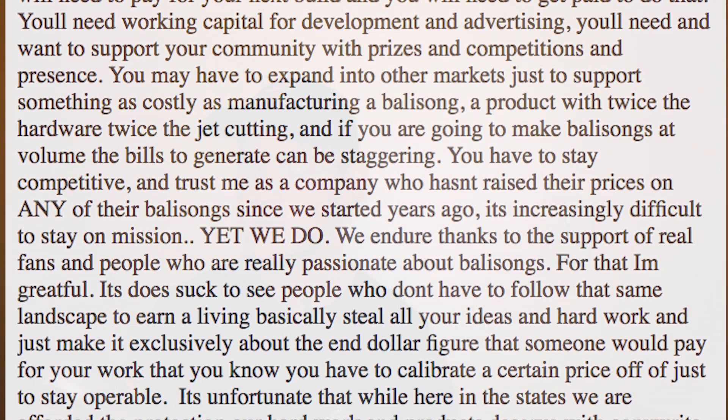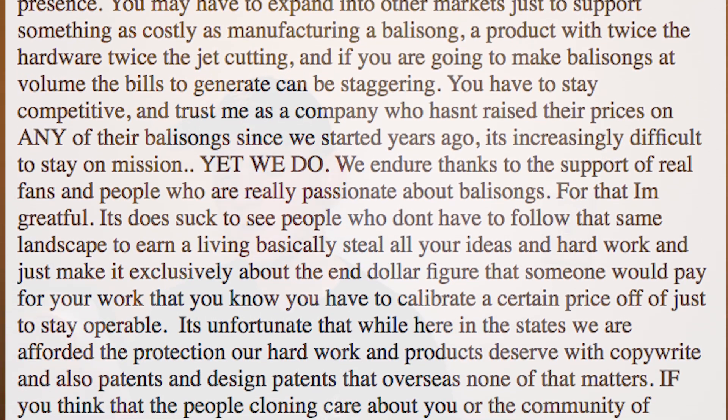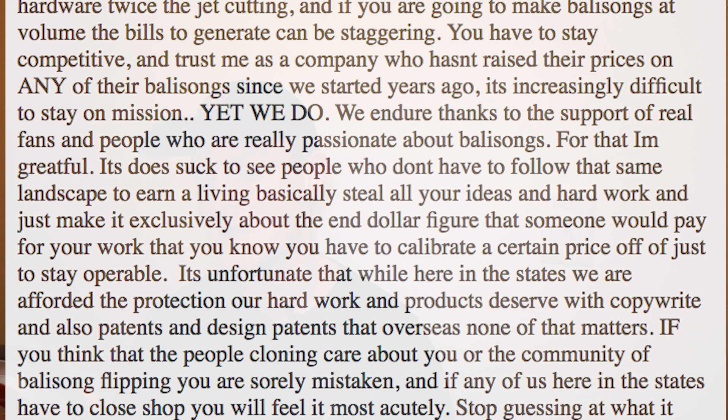As a company who hasn't raised their prices on any of their balisongs since we started years ago, it's increasingly difficult to stay on mission — yet we do. We endure thanks to the support of real fans and people who are really passionate about balisongs. For that, I'm grateful. It does suck to see people who don't have to follow that same landscape to earn a living — basically steal all your ideas and hard work, and make it exclusively about the end dollar figure. It's unfortunate that while here in the states we are afforded the protection of our hard work with copyright and patents, overseas none of that matters. If you think that the people cloning care about you or the community of balisong flipping, you are sorely mistaken. And if any of us here in the states have to close shop, you will feel it most acutely.